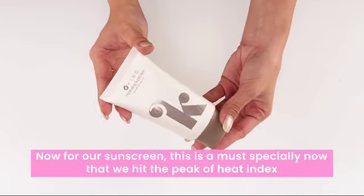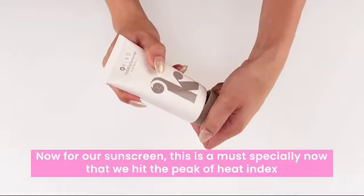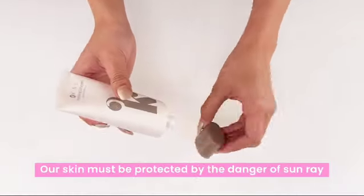Now, for our sunscreen, this is a must — especially now that we've hit the peak heat index. Our skin must be protected from the dangers of the sun.